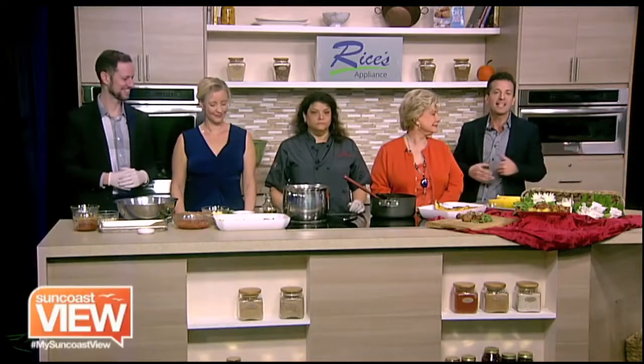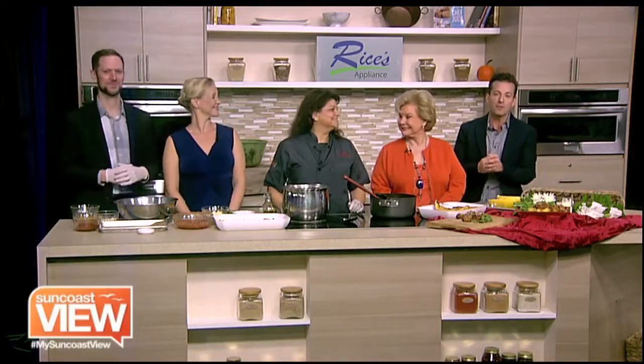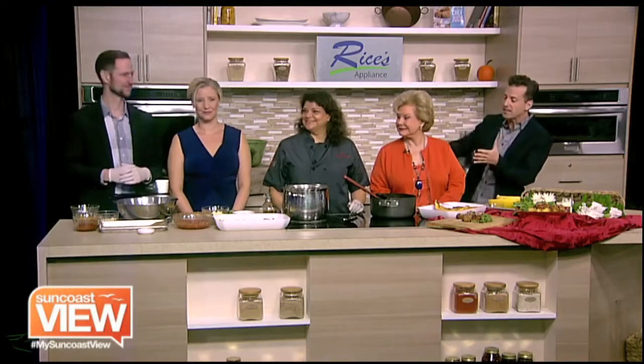Welcome back. We are in the Rice's Appliance Kitchen with Allison from Peak Performance Catering. And Chef Allison, tell us what we're making. Well, first Brendan's gonna start with some gluten-free turkey meatballs.